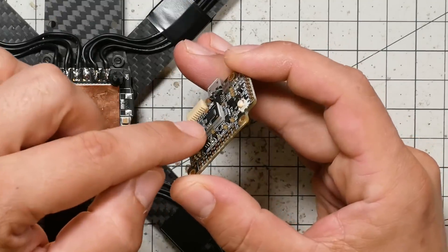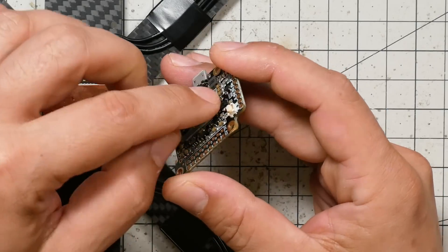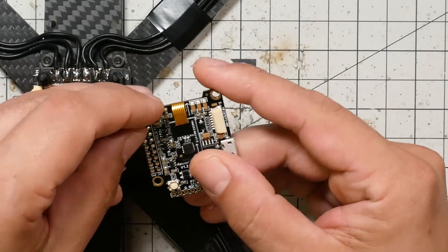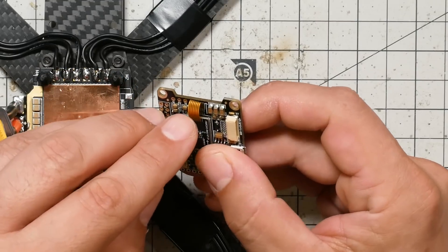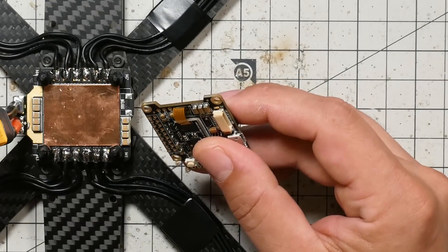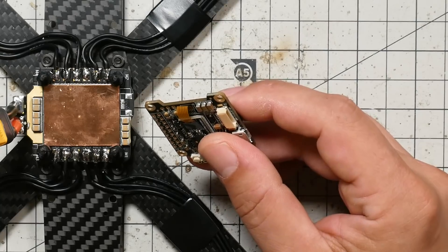The gyro is mounted on the flight controller with some foam tape and you're just going to want to be careful not to tear it off — it will tear off if you're not careful, so don't do that. The other thing is that when you're working with your soldering iron, try to be careful not to touch this ribbon cable. This ribbon cable is not fragile, but if you do manage to damage it, it's going to be really hard to fix or replace.